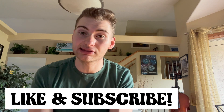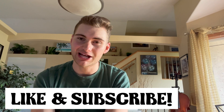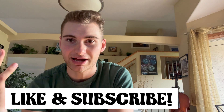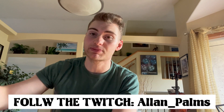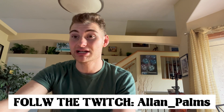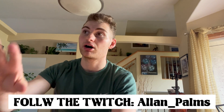I'll catch you all in the next one. By the way, I am also on Twitch now — that's actually reminding me, that's partly why I made this video, to shout out my Twitch platform. Same handle as my YouTube, just Alan underscore palms — go follow me on Twitch. When I get affiliated, I will probably only be streaming just on Twitch on its own and then doing YouTube streams separately, because I think that's what you're allowed to do — you're not allowed to do both once you're affiliated on Twitch.